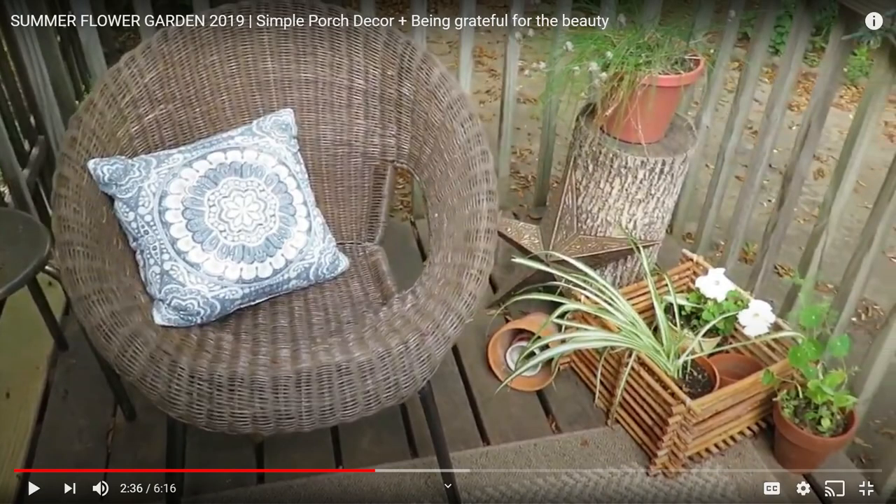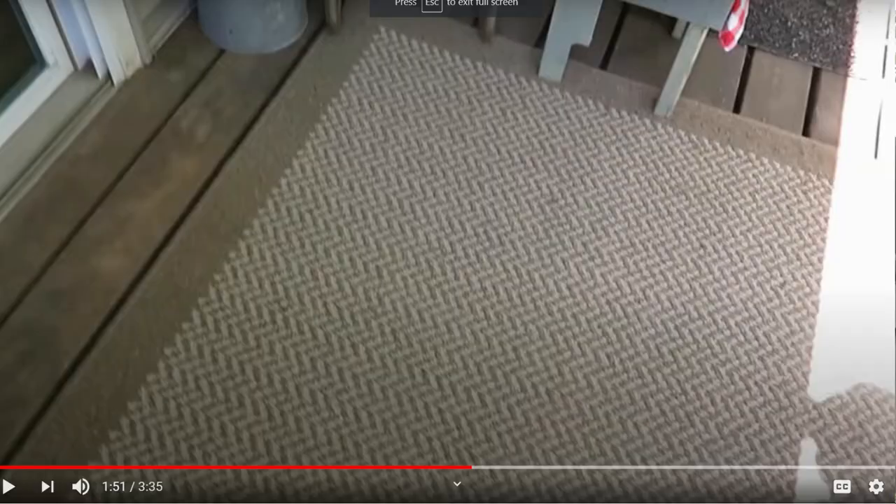Hi everyone, today I'm sharing how I decorated my patio for the summer season. I used many thrifted and budget-friendly decor pieces, so I'm excited to show you how it came together in a fun and homey style. I used to decorate my patio in more of a neutral color scheme, but this year I decided to go with a pop of color — it kind of turned into a patriotic theme, though it wasn't planned that way.